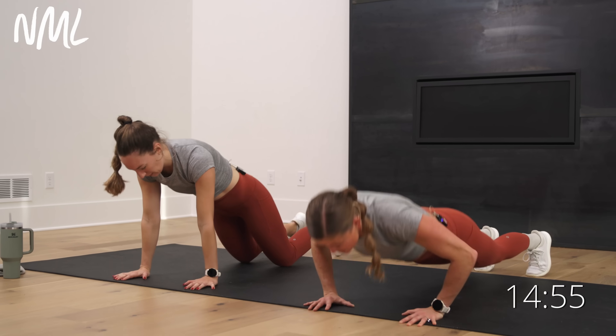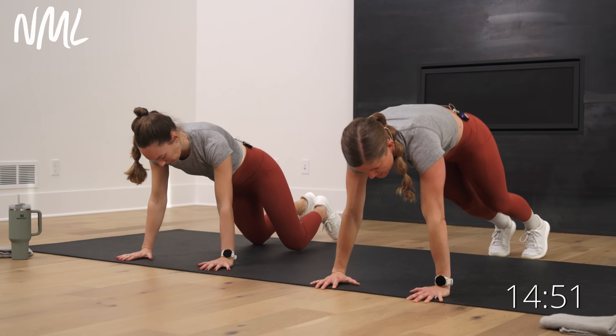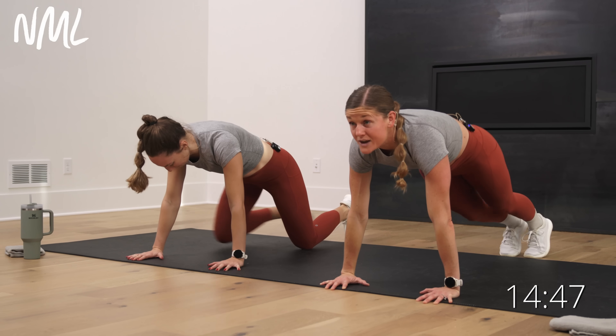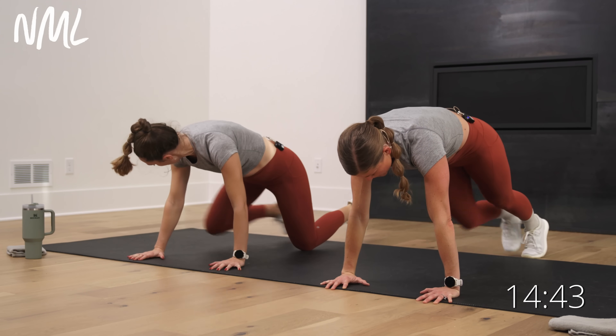Hold that plank. Give me two push-ups — down, up, down, up. Hold that plank. Knee drives — drive, drive. Eight, seven, six, five, four, three, two, one.